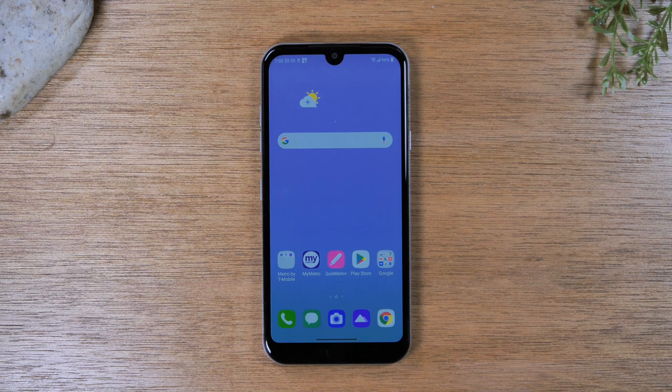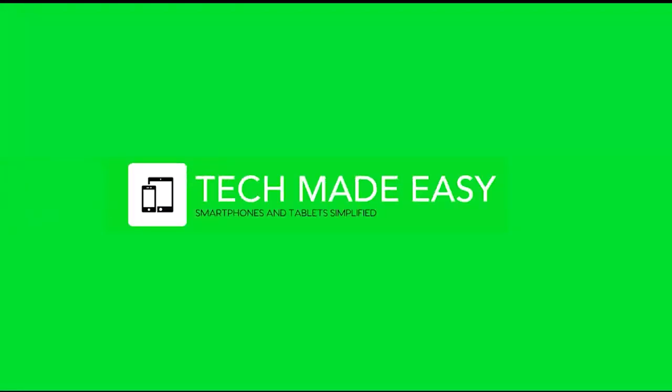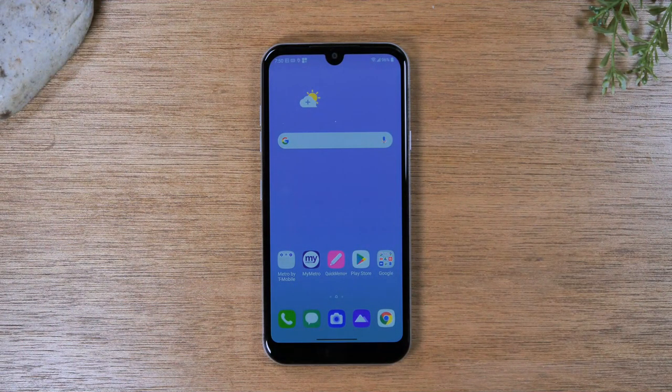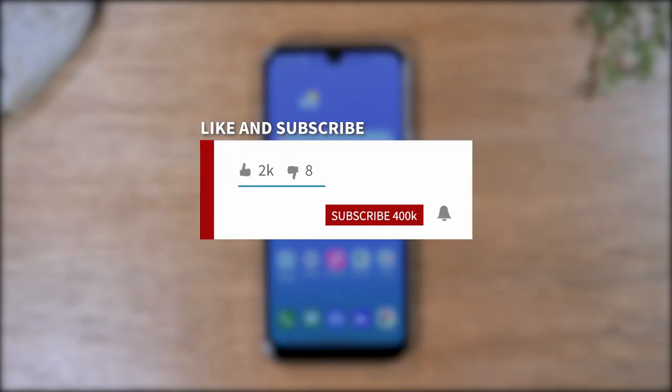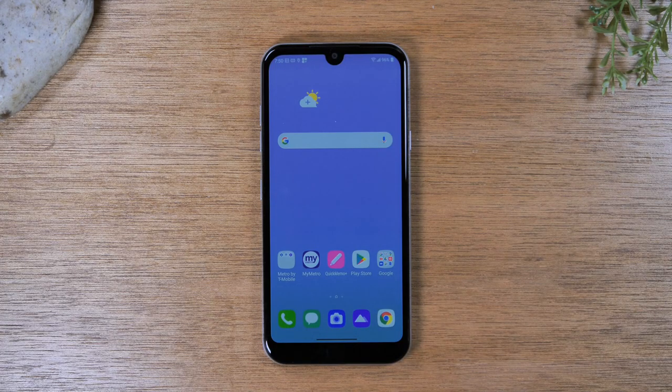In this video, we're going over how to use the LG Aristo 5 for beginners. Hey everyone, thank you for joining us today. We are back with another tech video and today we're going to show you how to use the LG Aristo 5. If you find this video helpful, make sure you hit the like button, subscribe, and tap the bell to turn on post notifications so you can be alerted every time we post new videos.